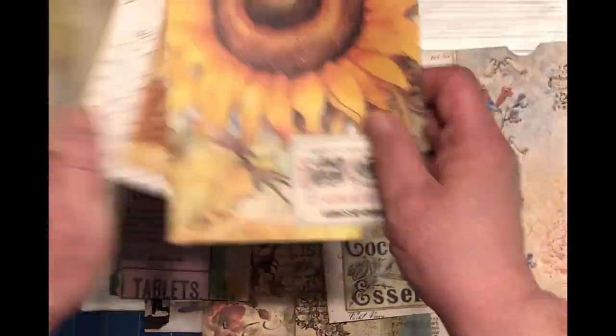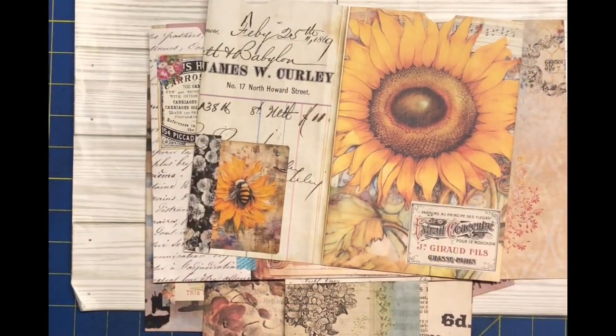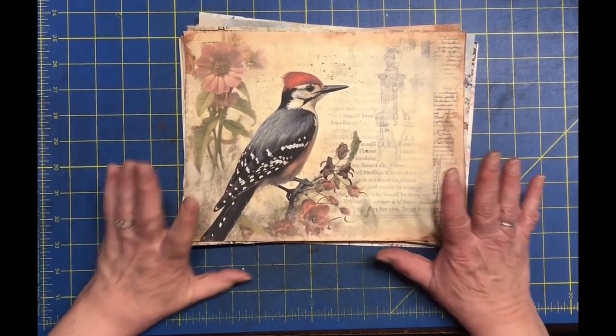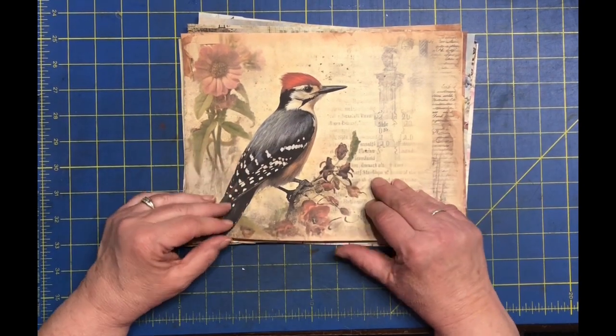Well, there is my handful of stuff that I did — probably my favorite on top. Hang on and you will see how we make these. All right, let's get started on making these insert page signature pockets.